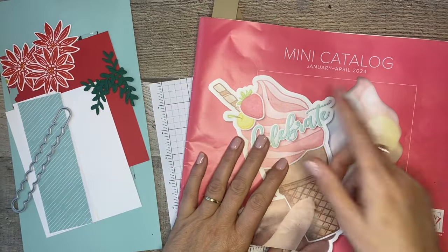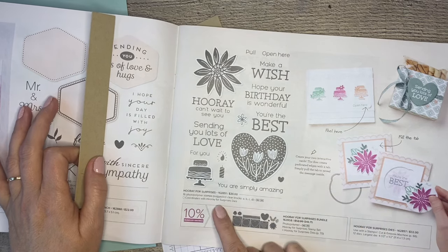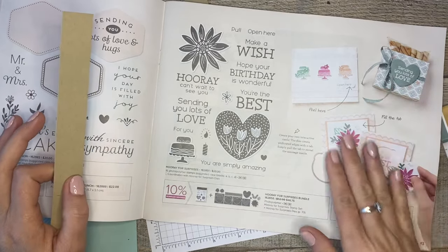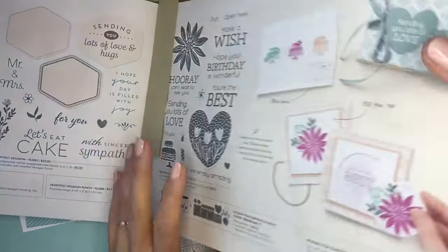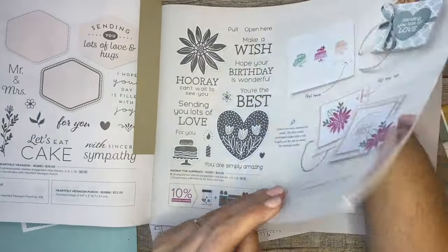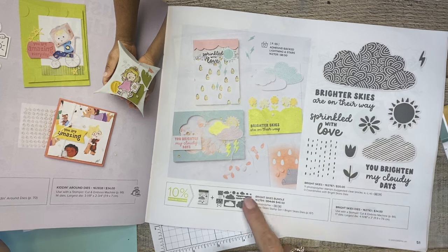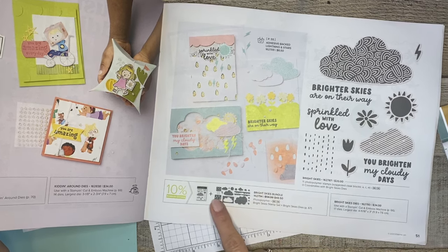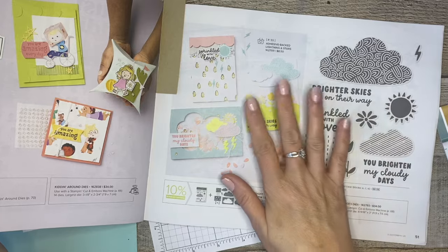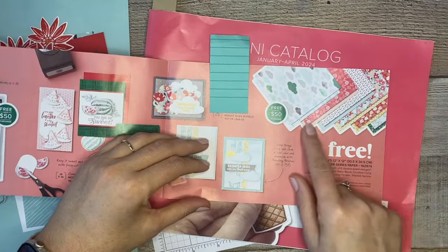The mini catalog is available from January through April and has all of these amazing stamp sets. You can find the Hooray for Surprises bundle there - it comes with the Hooray for Surprises dies. We're also going to be using some designer series paper from the Celebration catalog. That paper actually coordinates with a stamp set in the mini catalog called Bright Skies - there's actually a bundle to cut out the images from the stamps and also the paper. So if you love the paper, you may want to get those stamps as well.